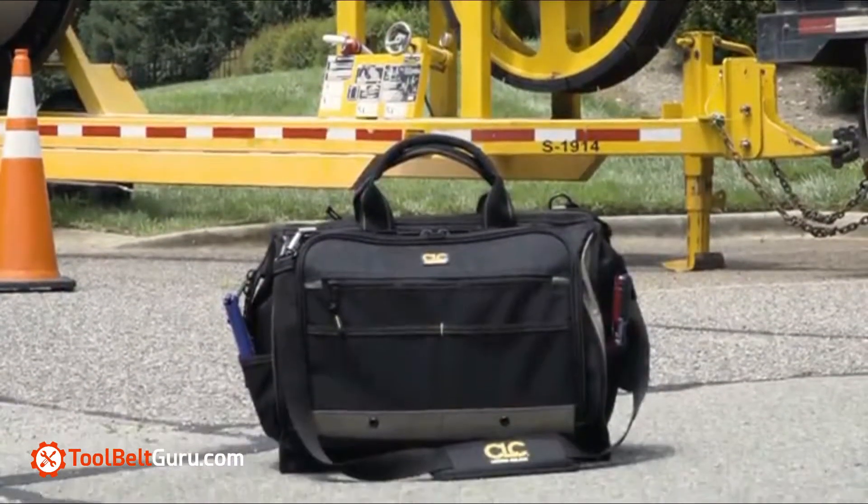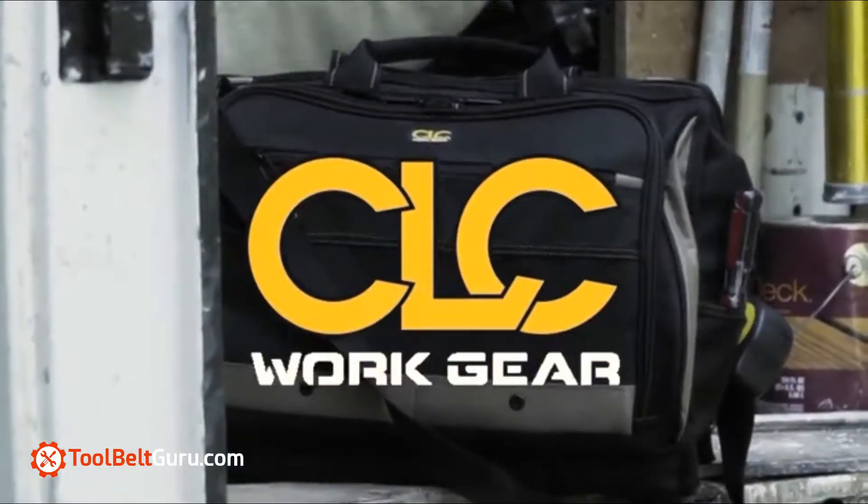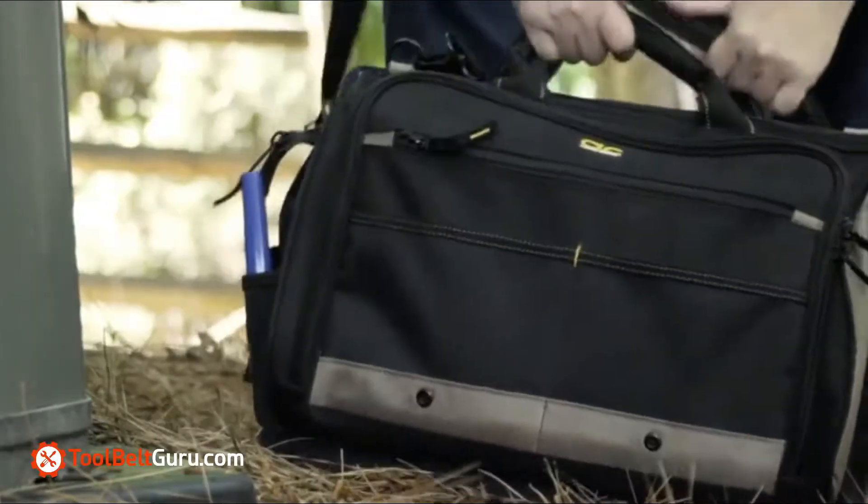Introducing the new 1539 18-inch multi-compartment tool carrier by CLC. Strong, durable feet keep your bag clean at your workstation.